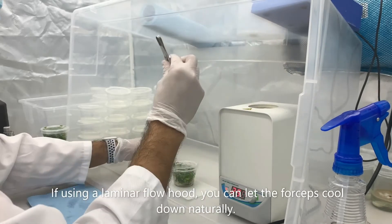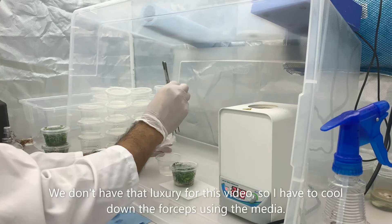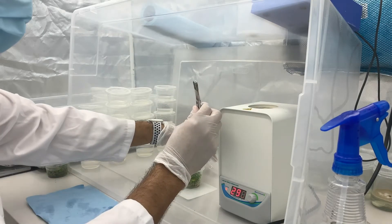If you have access to a laminar airflow hood, you can let the forceps cool down naturally. However, for this video we don't have access, so we're going to just use the media to cool it down a little faster.